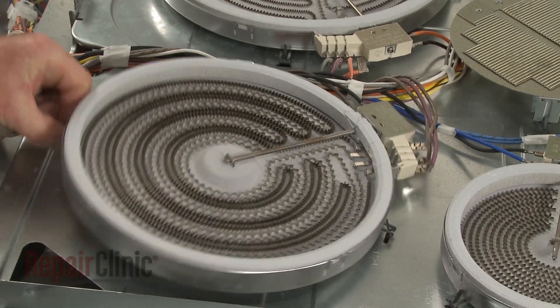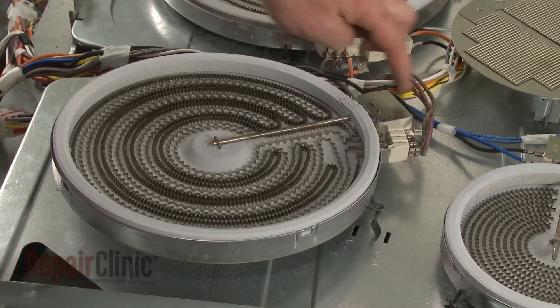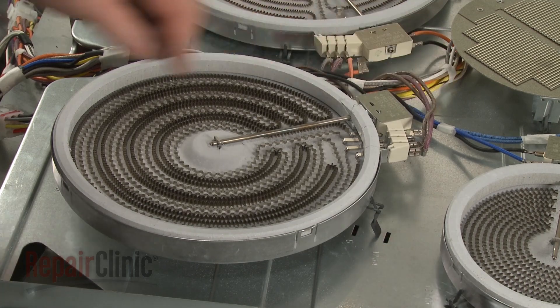Detach the right front radiant surface element retaining clips from the support panel. Note the orientation of the wires, then disconnect them from the terminals.